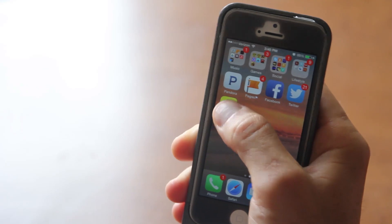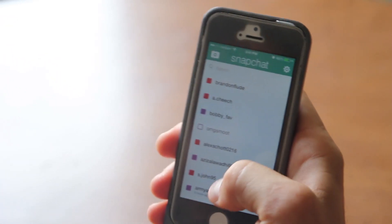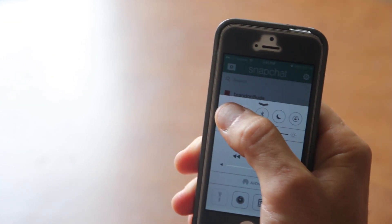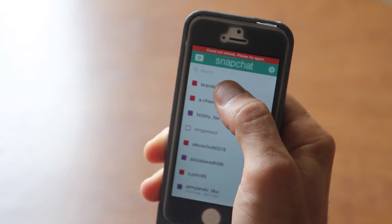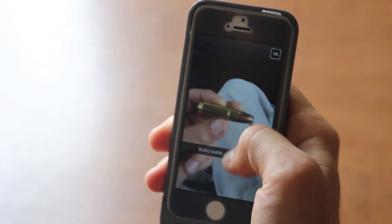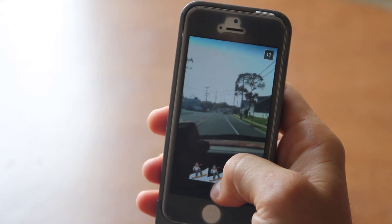Alright guys, I got a great Snapchat hack for you. Say you're in Snapchat and you want to see what other people are chatting about but you don't want them to see that you read their chat. Scroll up, put your phone in airplane mode, scroll down — now nobody will know that you just read their Snapchat, nobody will know you're looking at what they sent you, and you can watch all the snaps without anybody knowing.